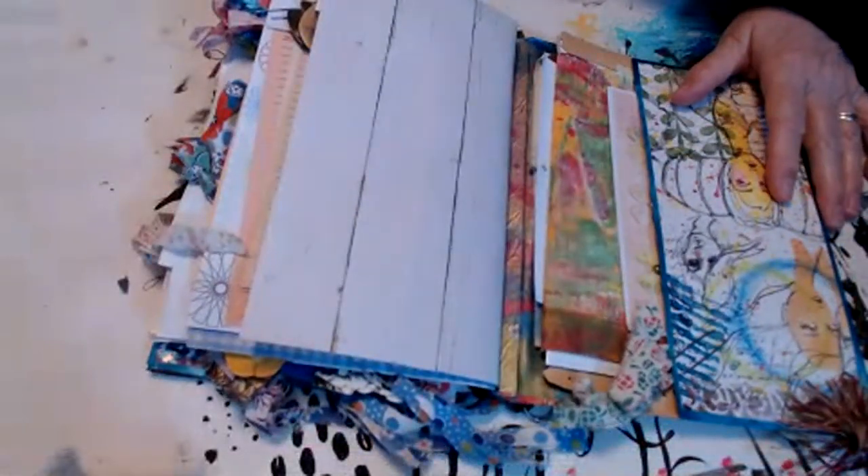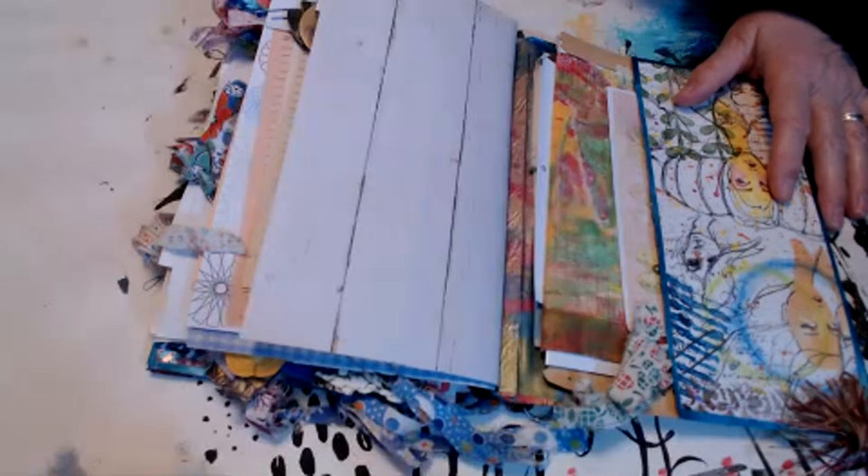I've got to turn the autofocus off or it's going to keep going in and out.